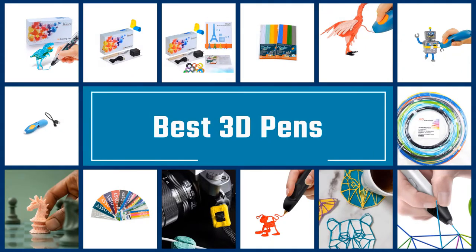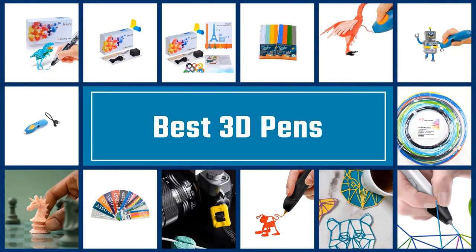If you are looking for the best 3D pens, here is a collection you have got to see. Let's get started.